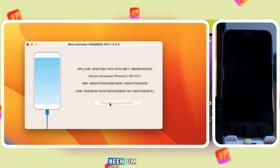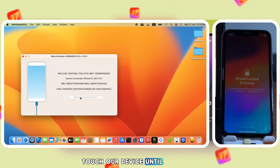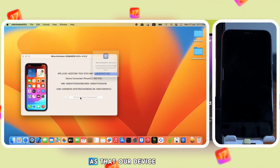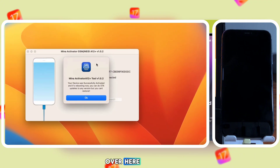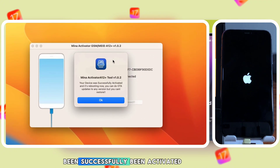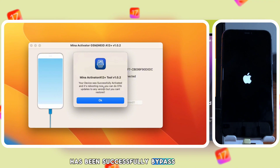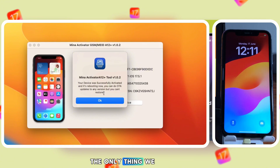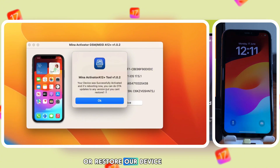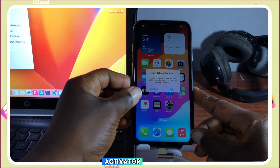Minna does not show a progress bar as it runs in the background. You can see our device is booting. Wait for the device to turn on and do not touch it until you see a successful message. The prompt says our device has been successfully activated and we should wait for it to reboot. Since the device has been successfully bypassed, you can take updates through OTA. The only limitation is you cannot factory reset or restore the device.